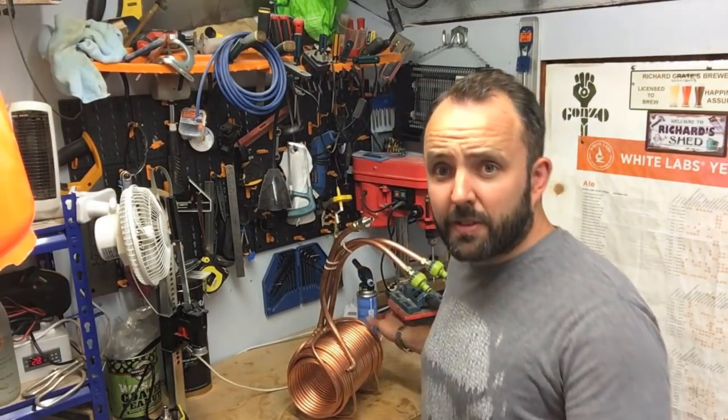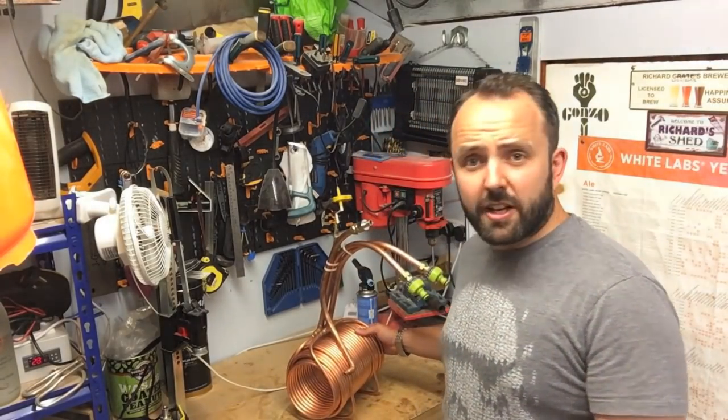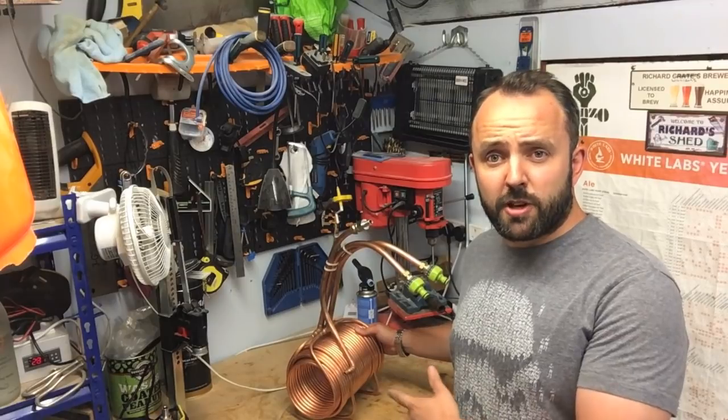Hello again. So I've been at the workbench again today and I've basically created a new version of the twin chiller that you might have seen in some of the previous videos. I've made quite a few updated versions of it since the first one that I made for myself. I wanted to update my own one and add a few extras to it - this is the twin chiller mark 3 extreme edition.